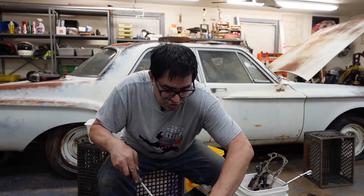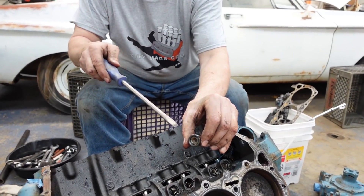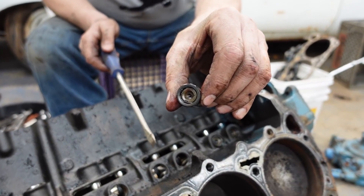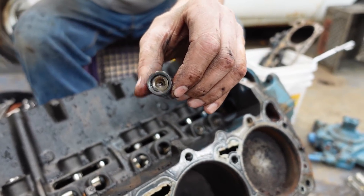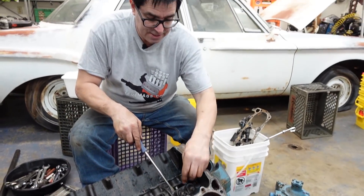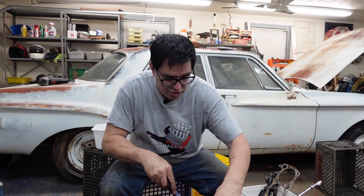A hydraulic lifter is a multi-piece affair — it has an inner plunger, a little spring, and a snap ring to keep it together. Oil pressure fed into it at 70-80 psi creates a shock absorber effect, so the motion from the lobe of the camshaft to the ball of the pushrod is cushioned by the piston inside the lifter.